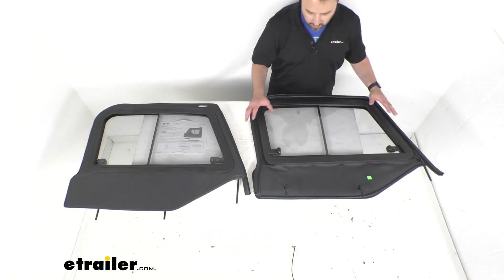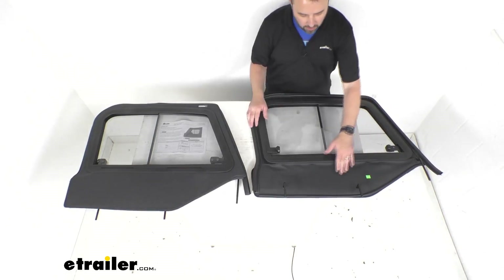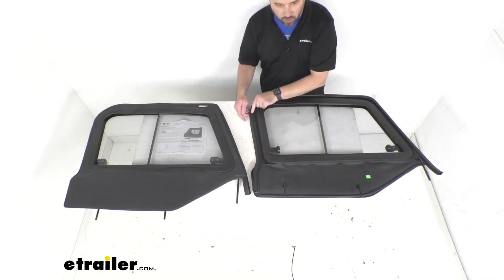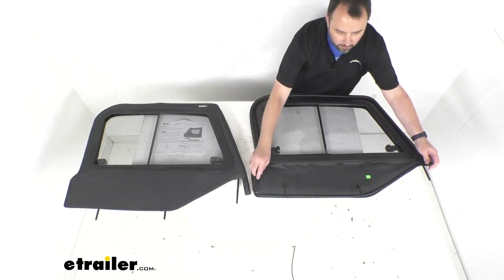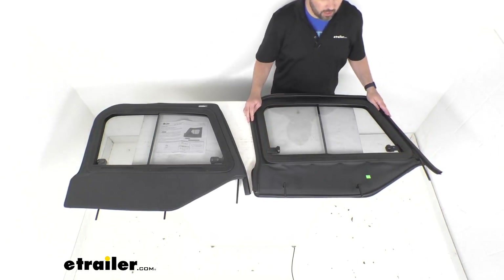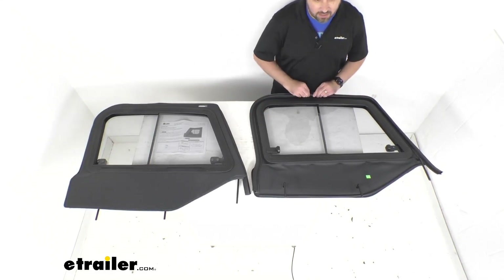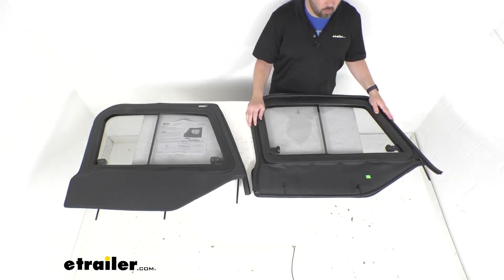The windows are mounted on a rugged steel frame surrounded by black denim fabric and edged by a double bulb weather stripping that surrounds the channels to keep out ice, snow, dirt, and other debris. This weather stripping is also going to provide a tight seal with the vehicle soft top, further insulating the interior from the elements.